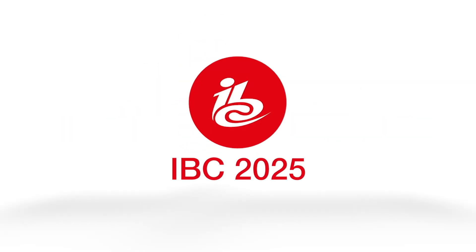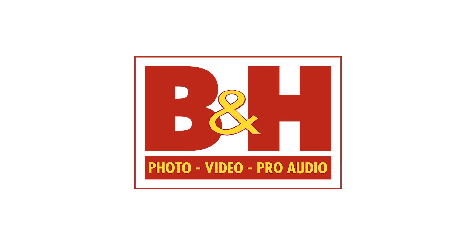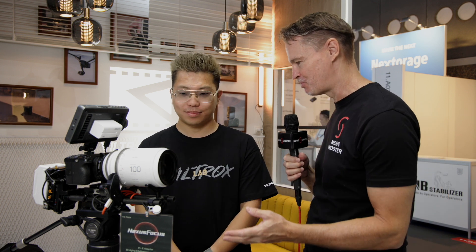New Shooter coverage of IBC 2025 is sponsored by BNH. Hi, it's Matt here for NewShooter.com at IBC 2025 with Jembo from Viltrox. This is a brand new prototype product called Nexus.